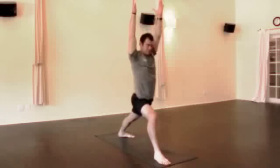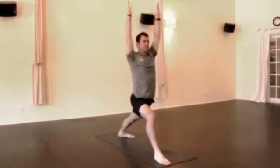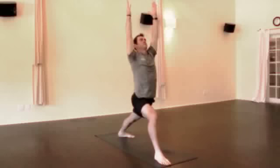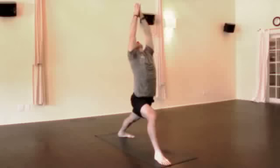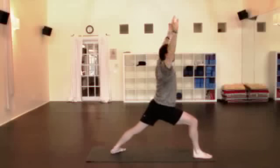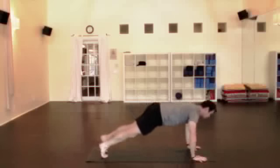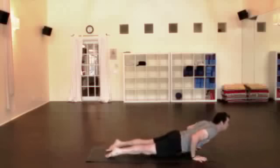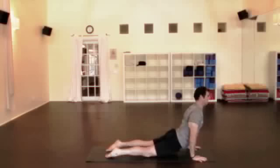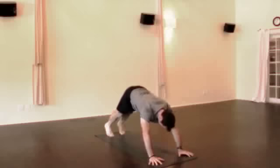Warrior one — check your stance first. Front foot straight forward, back foot angles at a 10 or 11 o'clock angle, depending if the left foot is back. Reach up, palms together, deep inhale, lift up. And then both hands down, take the leg back, abdomen strong as you lower, elbows in. Inhale, lift up, exhale, downward facing dog. Maybe that little extra push-up.